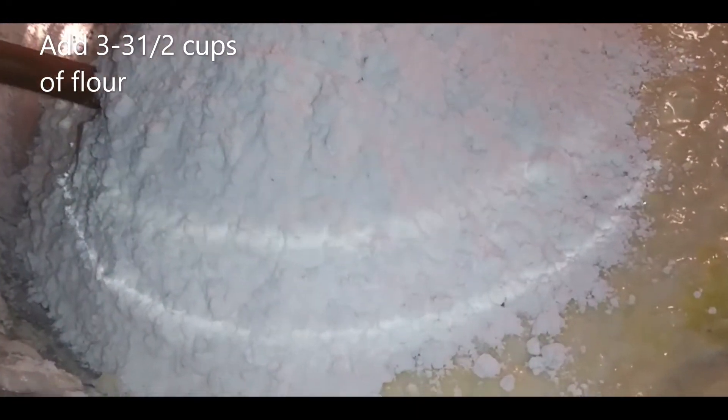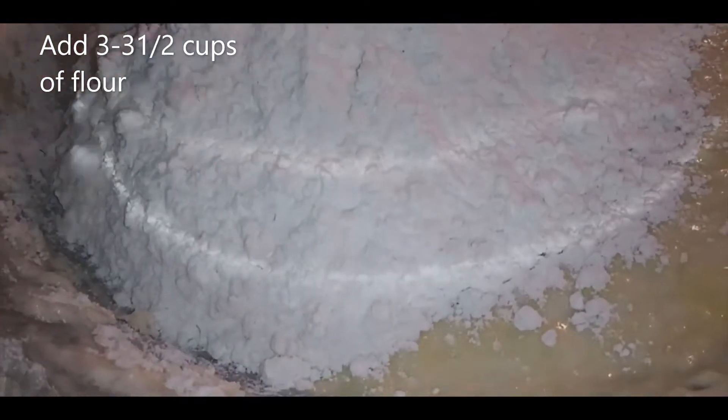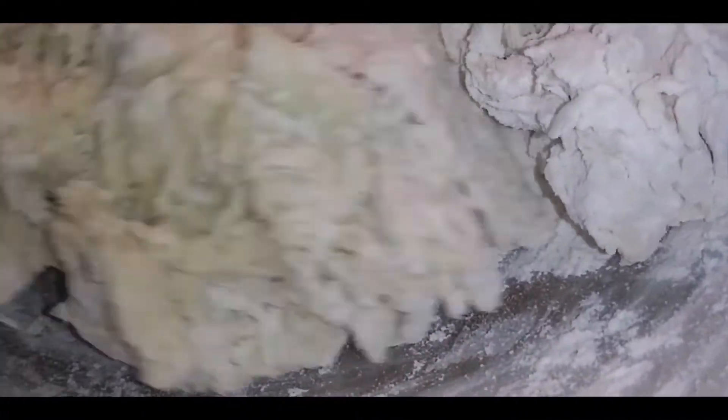Beat at low speed until moist, then three minutes at high speed. Then add three to three and a half cups more flour to form a sticky dough. Three cups did it — I didn't have to add the extra half cup.